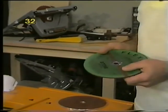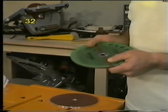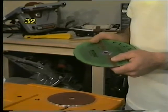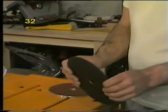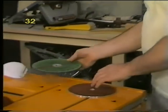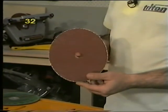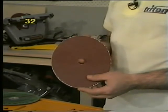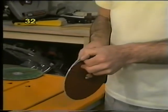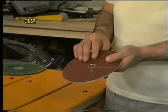A word of warning: don't use contact adhesive because you will have to peel that sandpaper off when it becomes clogged or torn, and if you've glued it down hard you won't get it off easily. Use disc cement. The limitation with a homemade disc is that they tend to flex a little, and you can get off-square if you push the wood hard. You can obtain through Triton stockists a properly fabricated aluminium disc available in sizes from 7 inch to 9 inch, with excellent peel-and-stick sandpaper pads available in coarse and fine grades.